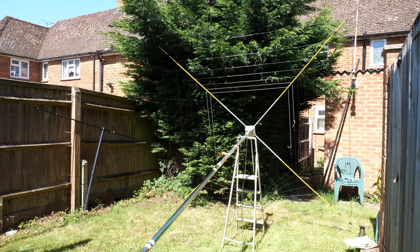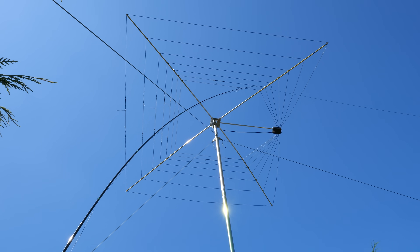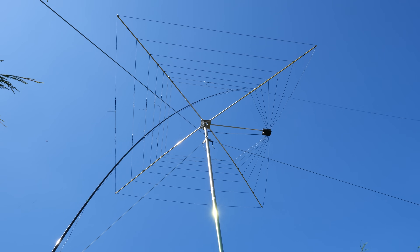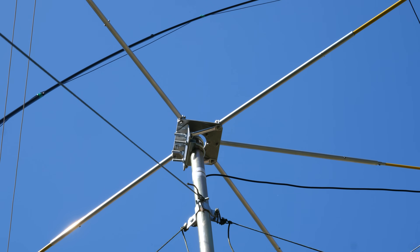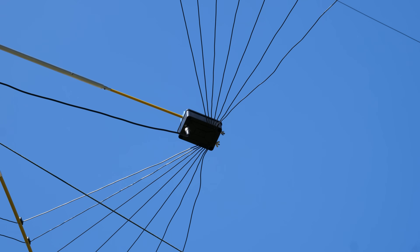With the help of my teenage son I was able to get the mast upright and attach it securely to the cemented ground post. As an extra precaution I used a guy rope clamp near the top of the mast and then ran three guy wires off to various places in the garden. This will hopefully provide some stability and take the pressure off that ground post.